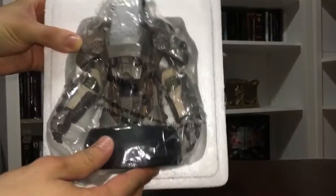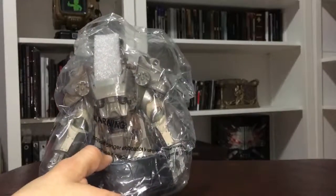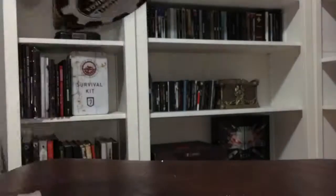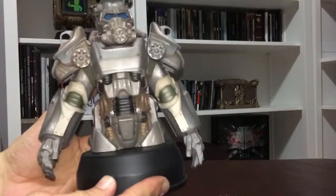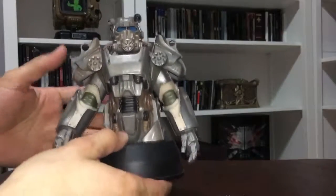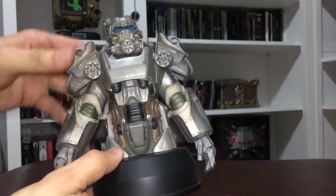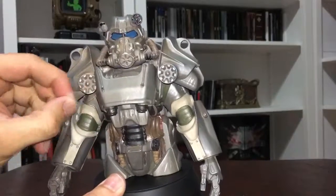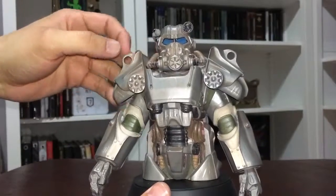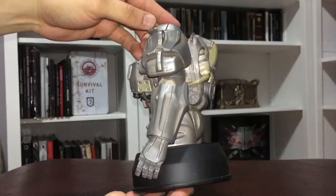It is very heavy so you can definitely notice that it is made of nice quality, which I love. I definitely like when I spend my money for it to be well worth it. If you look at it right now it's actually about seven inches tall. It is very nicely detailed and heavy — like plastic, but heavy and thick plastic, so it isn't cheaply made. If you notice it is very detailed through the whole bust itself, so if you are on the fence on this, I would recommend it — it isn't a cheap one.